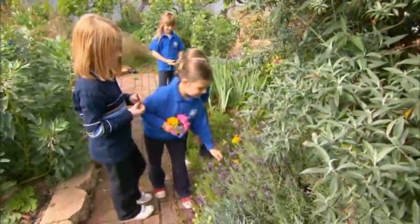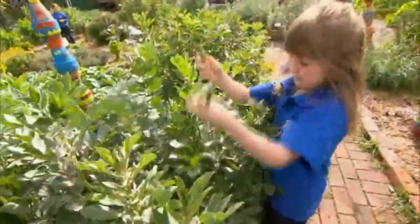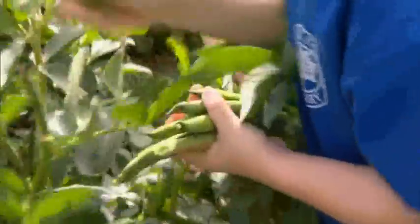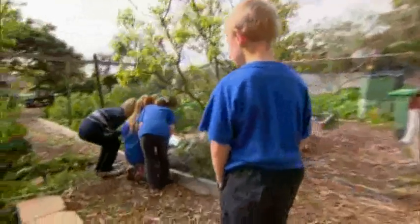There's a green revolution happening in schools all over Australia, like this one at Black Forest Primary in South Australia. Children are creating gardens, growing their own food and learning some fantastic lessons.